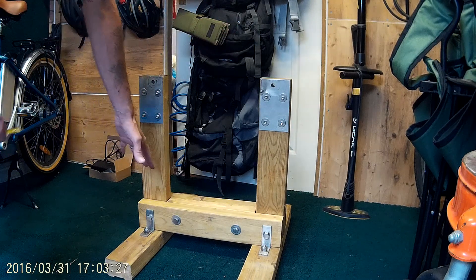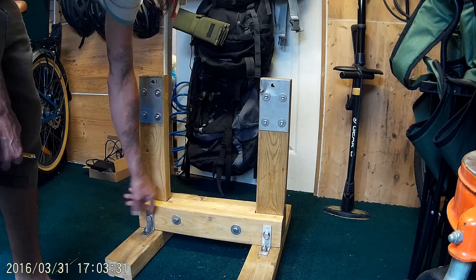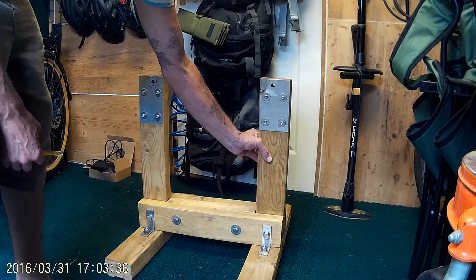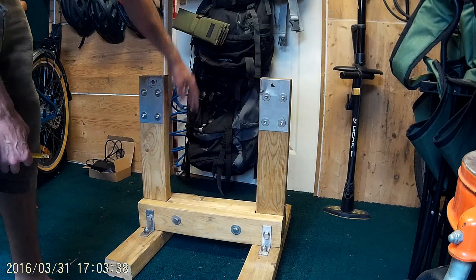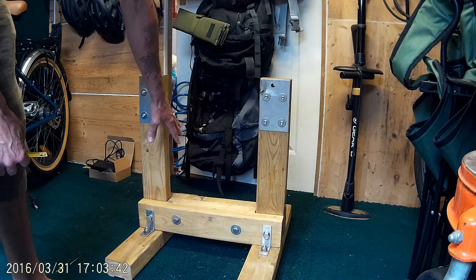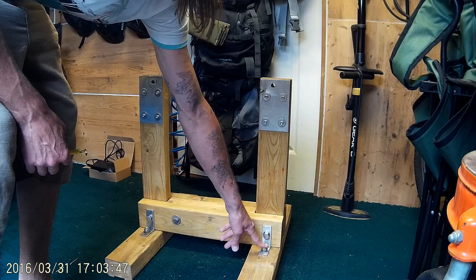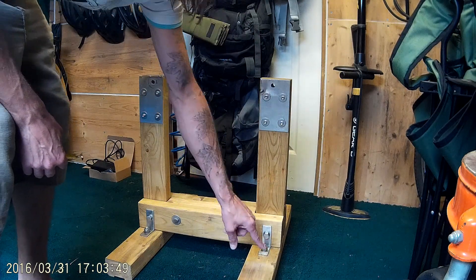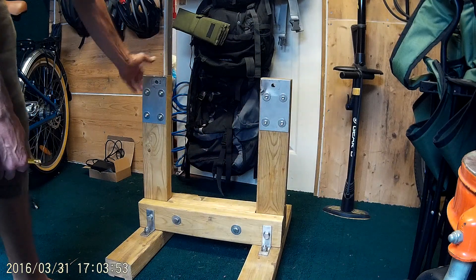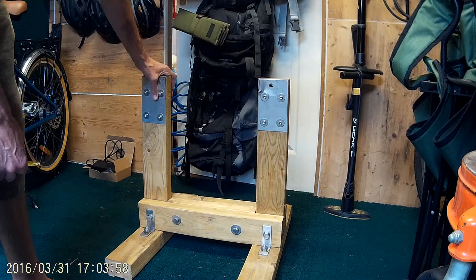Everything's all bolted and comes together — these all bolt all the way through. That comes out, same on this side, that comes out, this post comes out, same this one comes out. This is separate from these two, so that can all be packed away nice and easily. Easy to put together: leave these bolts in, stick them up, these will come apart, put bolts through, tighten them all up, and all done. Good strong sturdy wood construction.